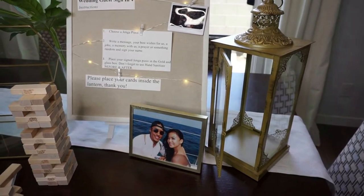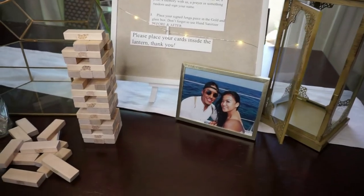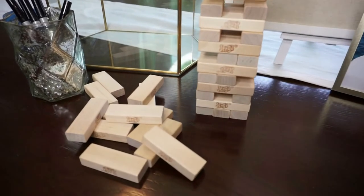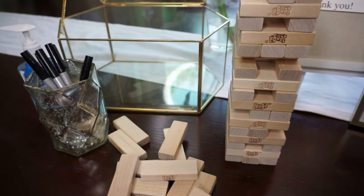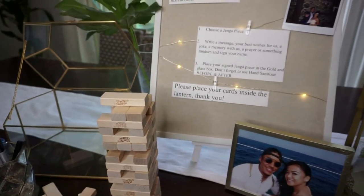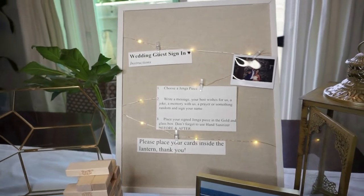The lantern on the right-hand side is where wedding guests can put their cards. There's a picture of us in Cancun in a gold frame — we already had it sitting in a room, so that was a win. Then there's the Jenga game, thin black markers, hand sanitizer on deck, and the gold and glass trinket box.